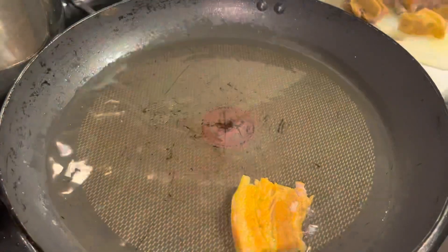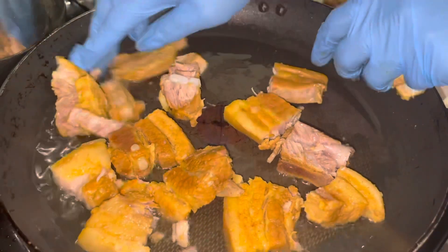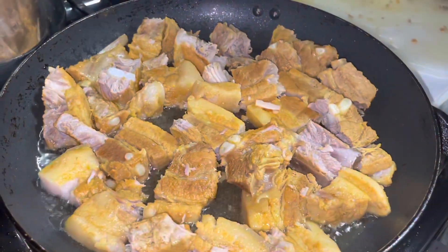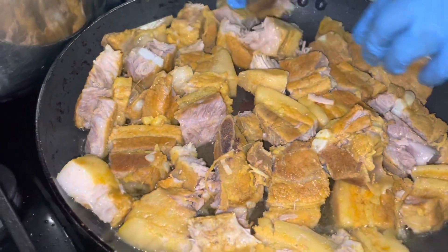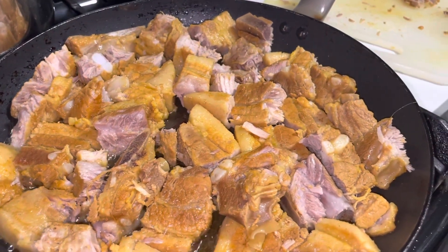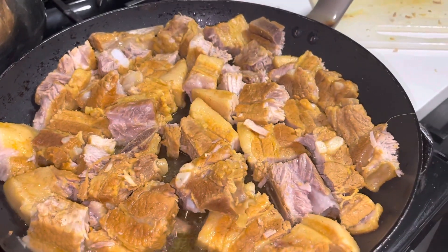Once the oil is heated, put everything in. We didn't use black pepper, no all-purpose seasoning, no spice — but I'm telling you it's delicious. I had a taste while cutting it up. The ginger and garlic did all the work. Cover it up, let it get some color on one side, and we'll come back.